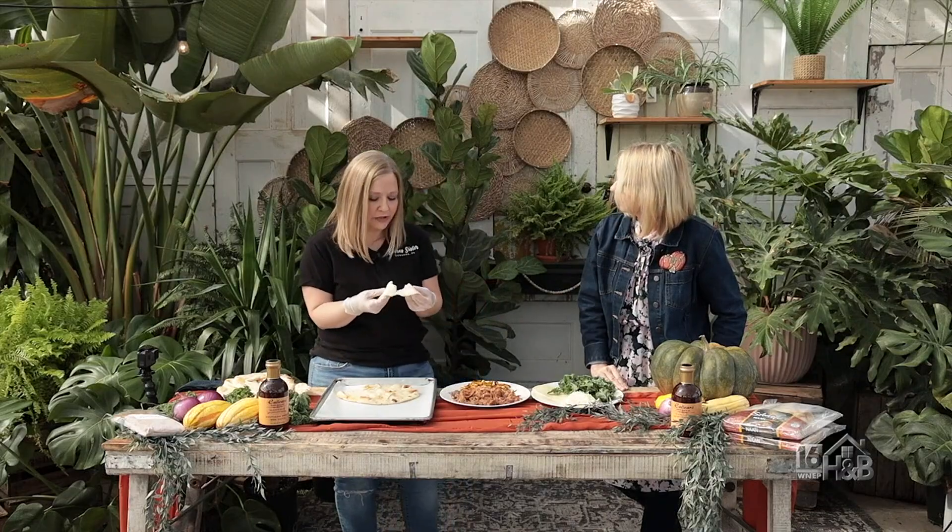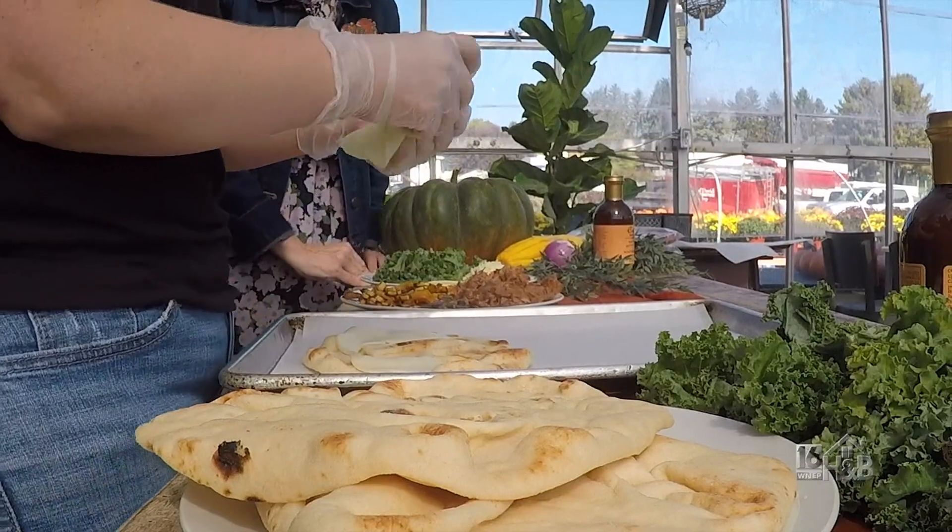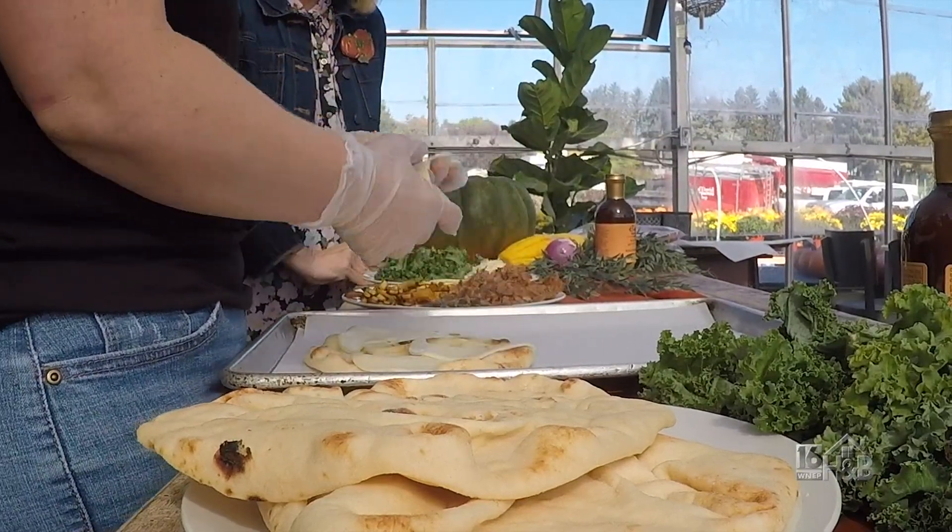I'm starting with provolone just because I like it, but you can use whatever you want — Swiss would be good. Then we're going to top it off with mozzarella, because it's pizza.